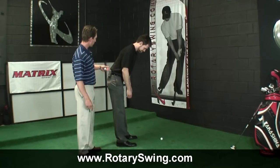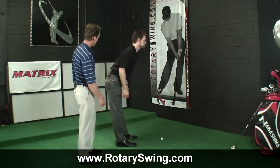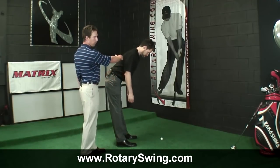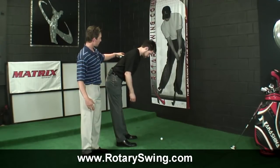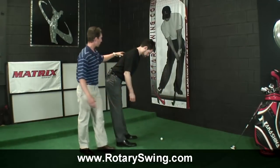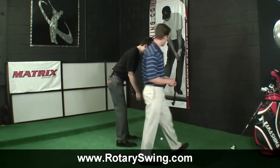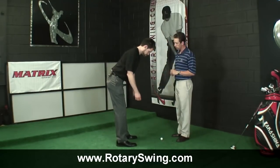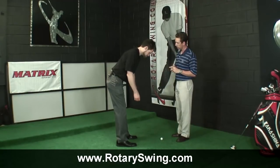Now let's stand up and actually hinge from the hip. As he hinges from the hip, notice the belt angles down a little bit — this is just keeping his spine in neutral. Now his arms can hang down and his shoulder blades are retracted. He can simply stroke the putter by just pulling his shoulder blades back and forth. That creates the basic movement, getting rid of a handsy, armsy stroke and allowing the hands to do fine-tuning, correction, and releasing.